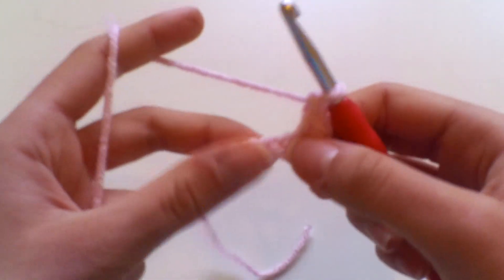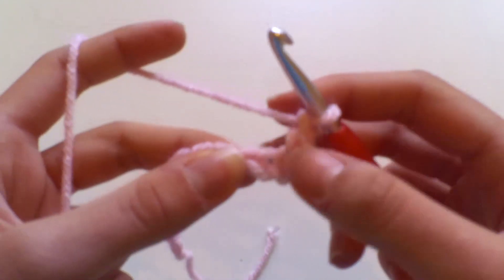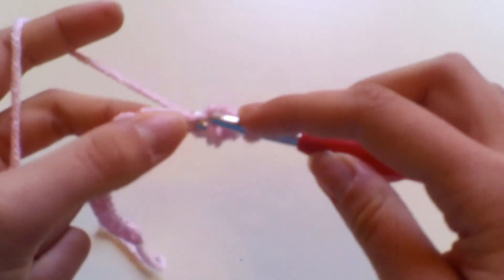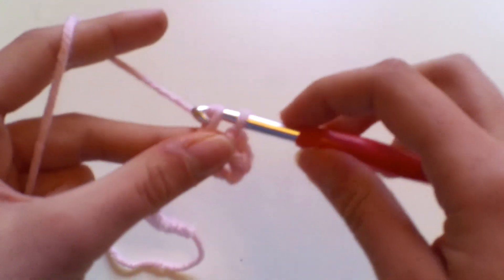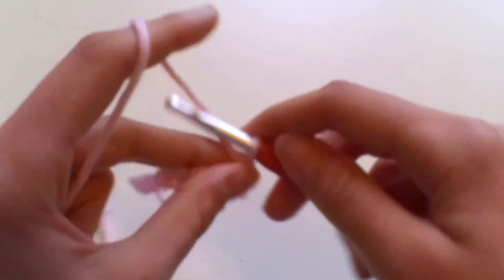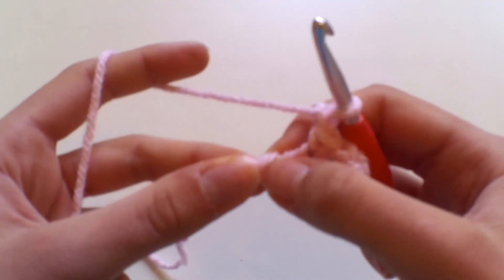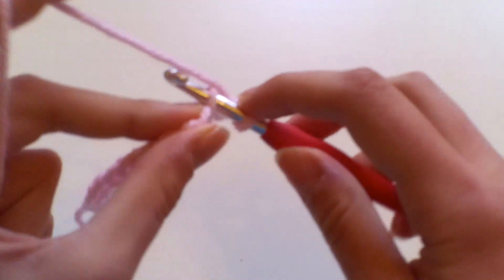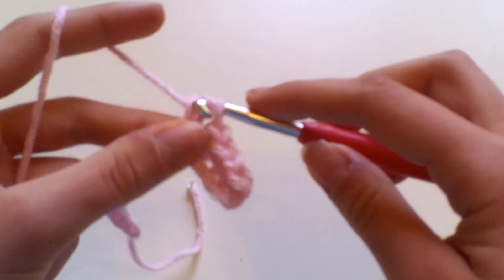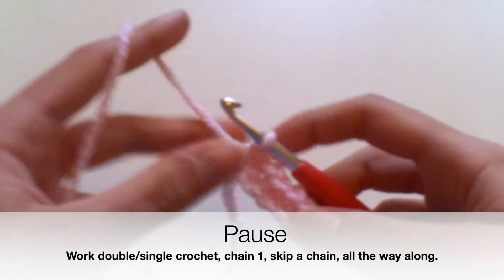Skip the next chain space and work another double crochet into the following chain: insert your hook, yarn over, pull up a loop, yarn over, pull through two loops. Then chain one, skip the next chain space, and work a double crochet into the chain space after that — insert your hook, yarn over, pull up a loop, yarn over, pull through both loops.